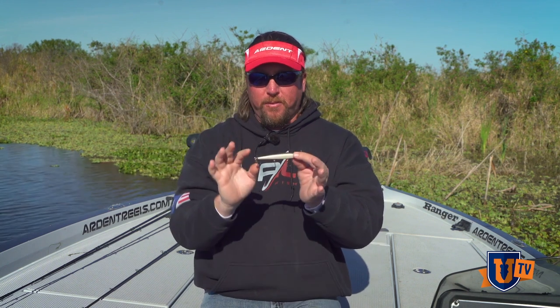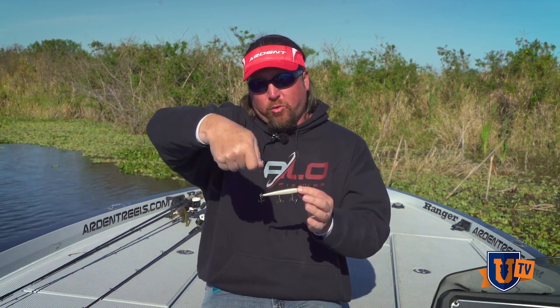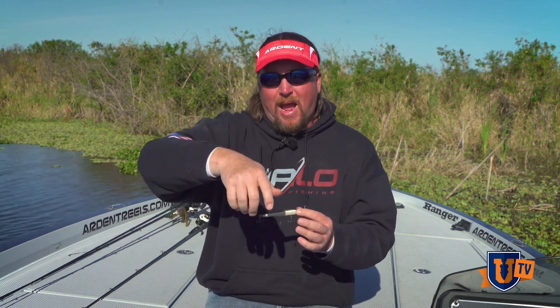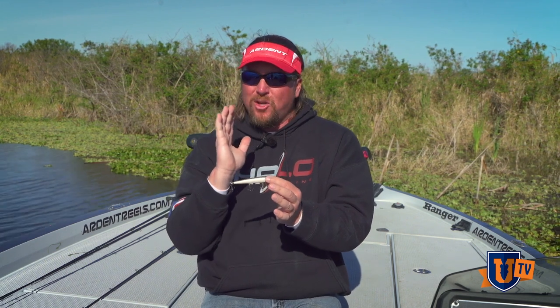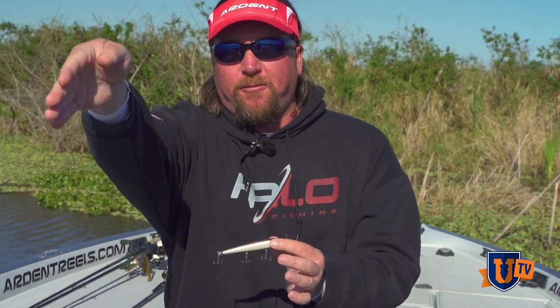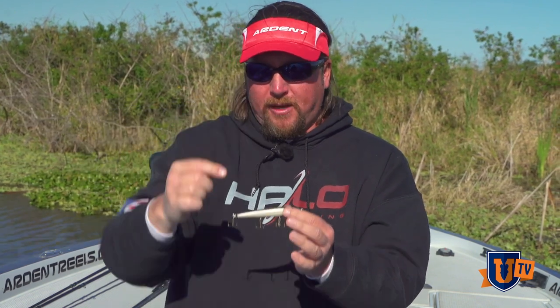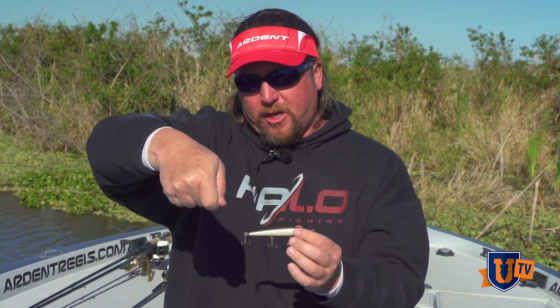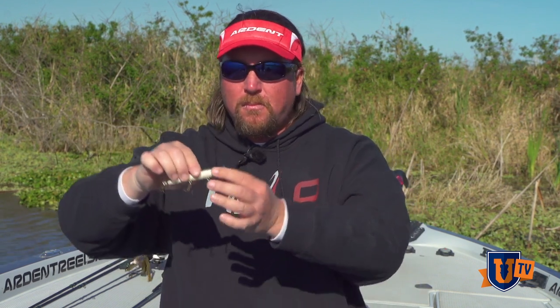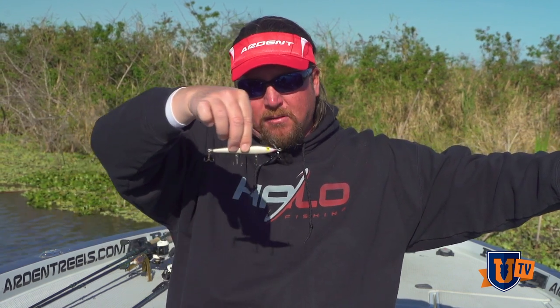When you give the twitch, you twitch back, and what you're doing when you twitch back is you're throwing slack back in there so you're not pulling that bait. What you don't realize when it's 30 or 50 feet away from you — when you do a little sharp twitch to engage the props and make the bait move — if you make the twitch and hold your rod in that same position, your line still has a little tension on it and it will actually drag that bait a foot, maybe a foot and a half. So in my opinion, you've already lost your territory.